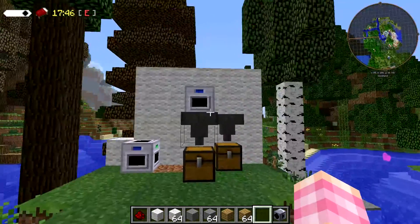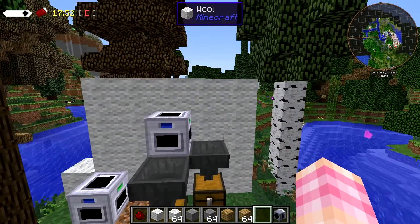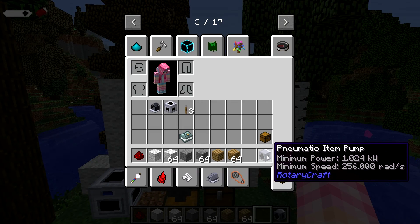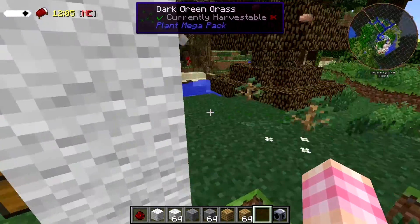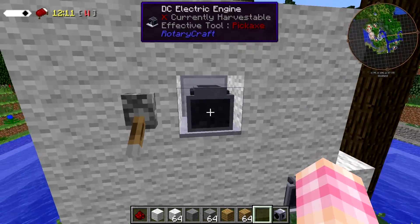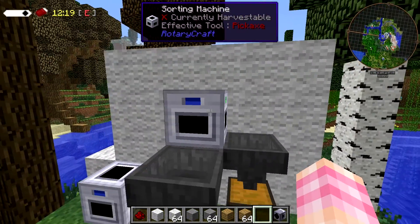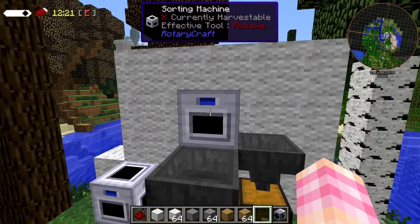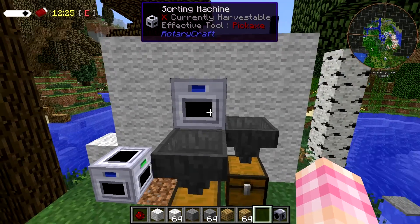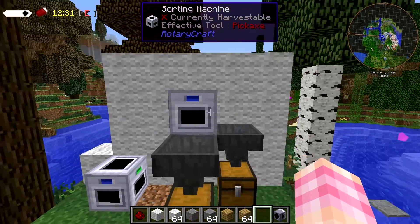I've got a bit of a setup put up over here. Sorting machines do require power — they require 1024 kilowatts at 256 radians, which is just the output of a DC electric engine. You could of course use something else, but DC electric engines give you all the power you need. There's nothing to indicate that giving these things any more power has any effect, so don't do that. You could easily run four of these off a single windmill, or 16 off a steam engine.